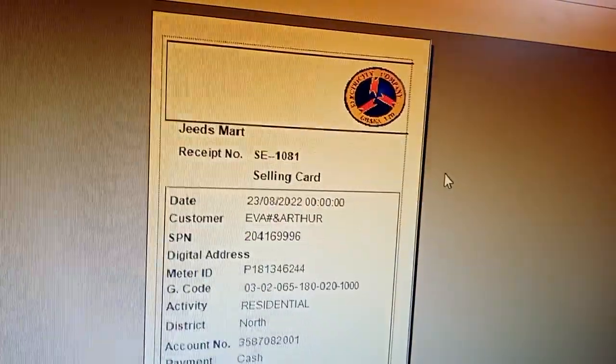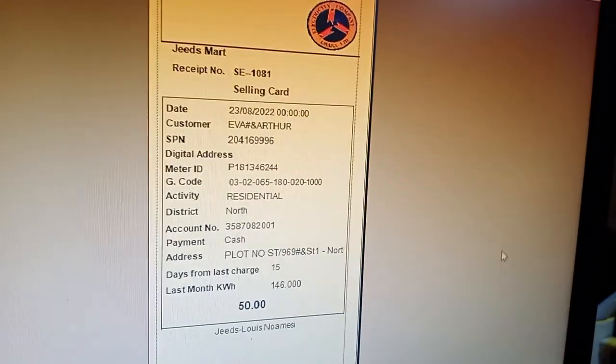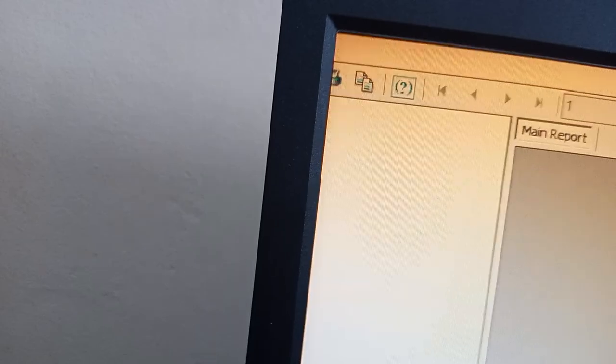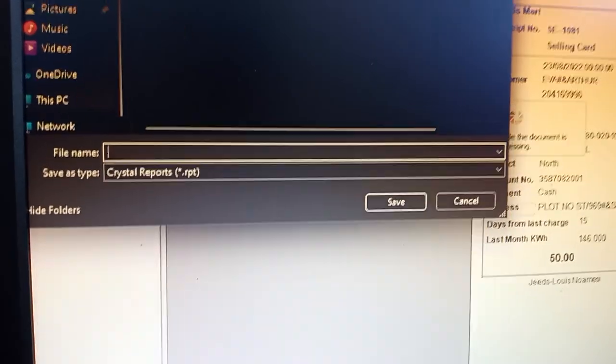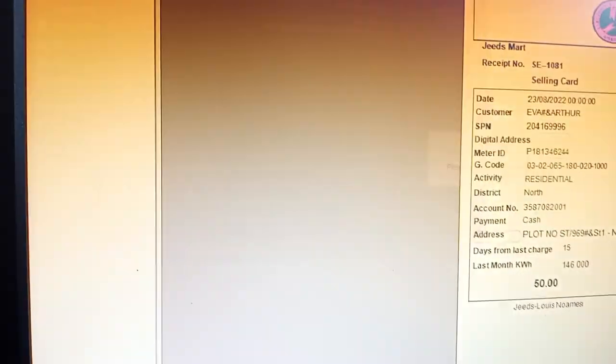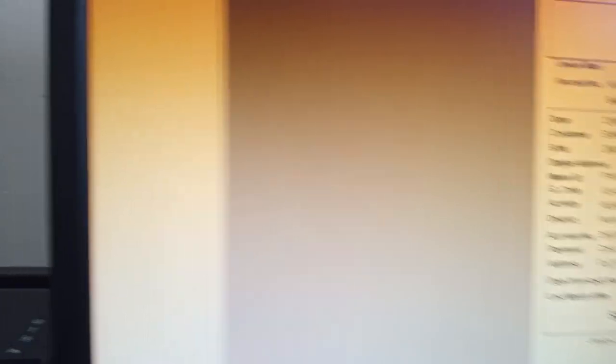As you click on Show Receipt, you wait and it will come like this. You click OK. The receipt will appear — the amount you sold will always be at the last entry. Then you come to the printer icon here and click on it to print.